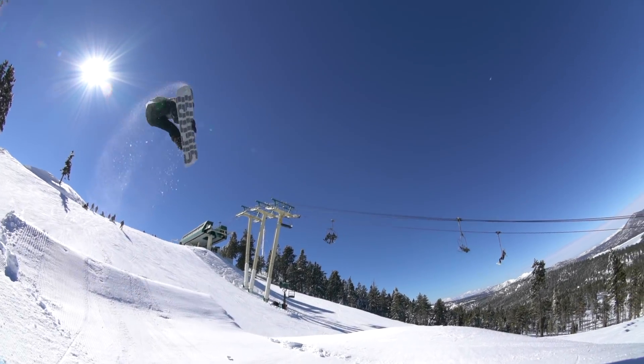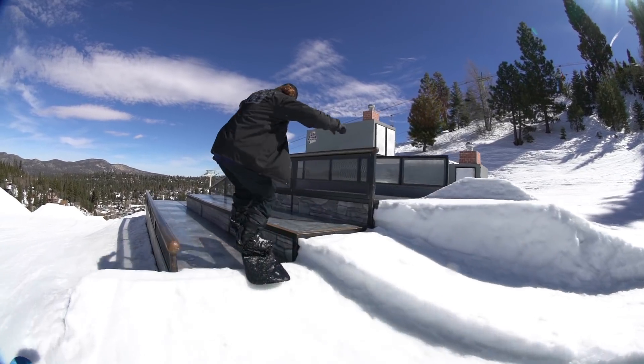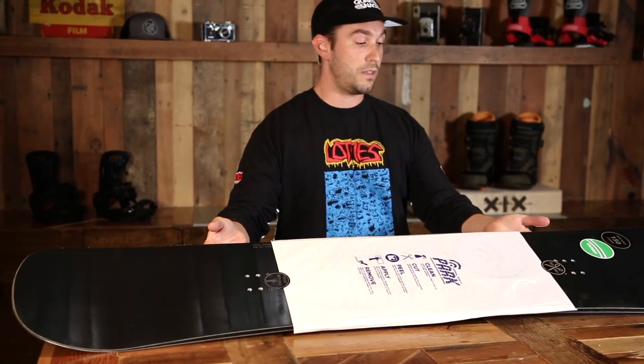We have the Signal Park Board. It is an all-mountain freestyle board. It's good for beginners, intermediate, and advanced riders. It really excels on jumps and thrives on rails.